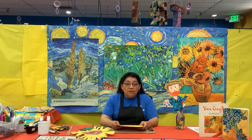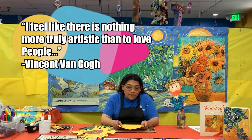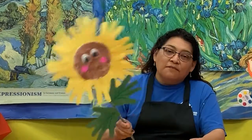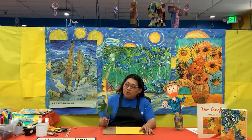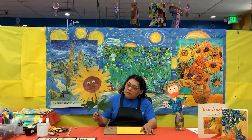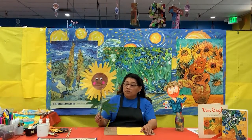In honor of Van Gogh and his amazing creative life, we're going to make a happy sunflower. Look — we're going to do this together, and you'll see your beautiful sunflower can actually have two faces, and I'll show you how to do it.